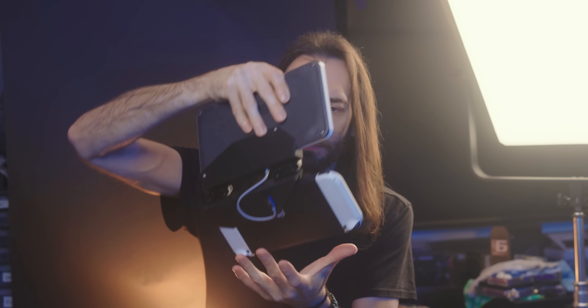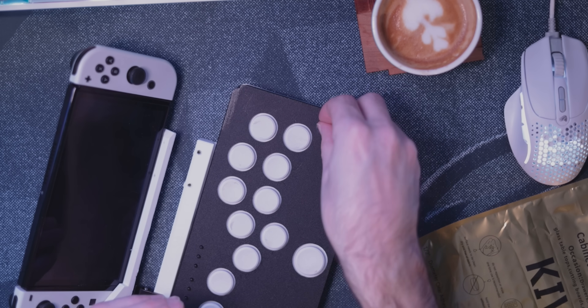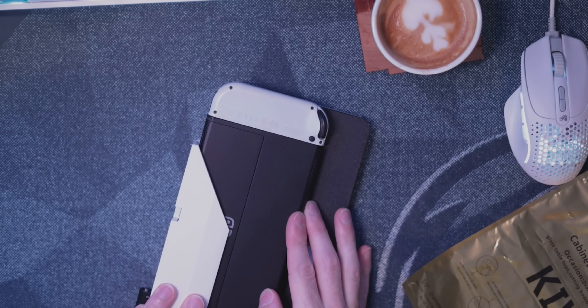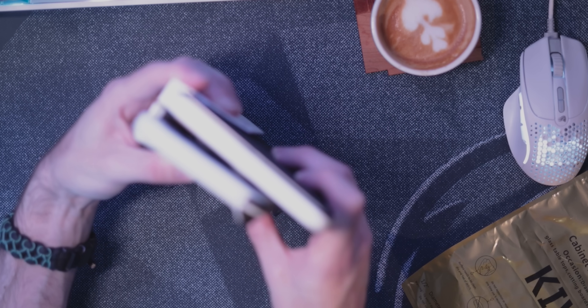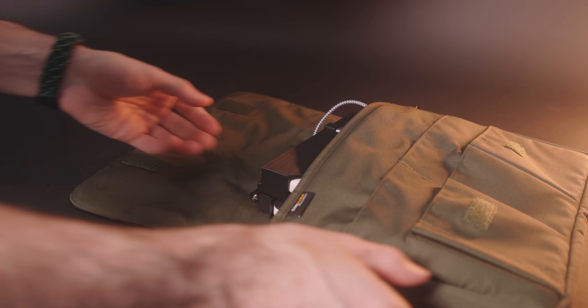I'm going to use hot glue to secure it, but right now I'm just kind of letting it dangle and it's working just fine. And the final bit is this little rubber cabinet door stopper placed right on the corner of the face of the Snackbox, just so the Joy-Con thumbsticks don't rub against the Snackbox when it's closed.